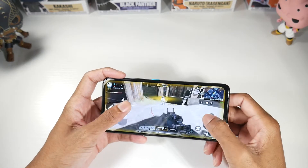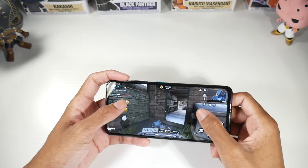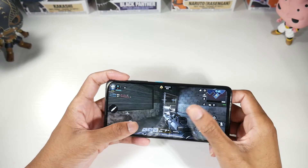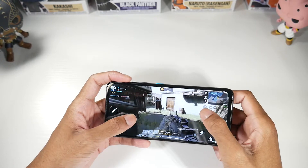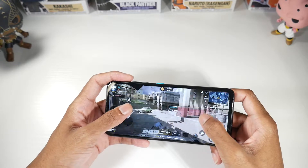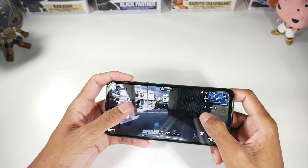Today we're taking a look at the ASUS Zenfone 8. It is a compact flagship phone — Snapdragon 888, 120Hz AMOLED display at 5.9 inches. It offers a really good gaming experience and plays all of the latest games just fine.